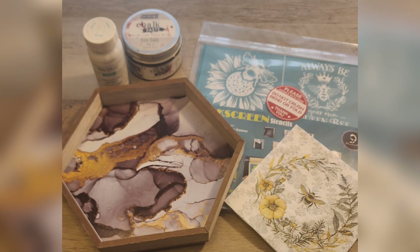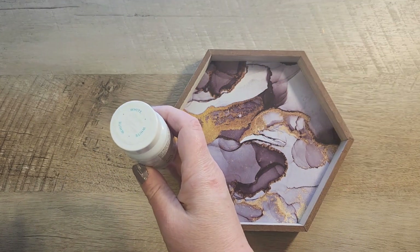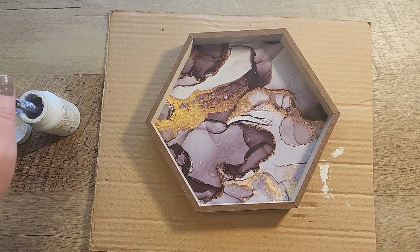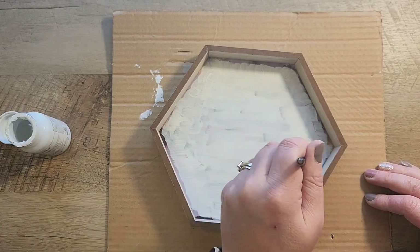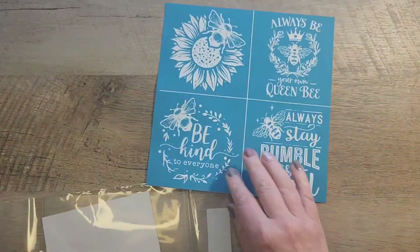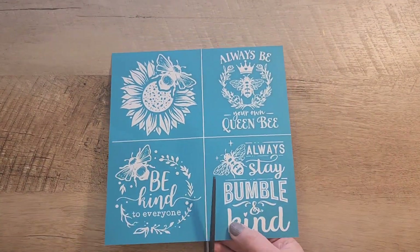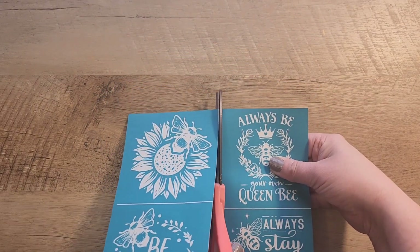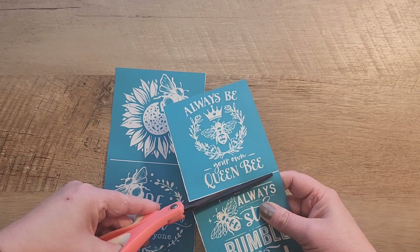Craft number three uses a wood honeycomb-shaped item from the Dollar Tree — it could be a dish or a shelf topper. I paint the inside of this wood honeycomb shape white. It doesn't have to be perfect because we're going to decoupage over the top — we just want the white to shine through. I also have fun stencils from Amazon that come in a four-pack, which I cut into four little squares for easier use.